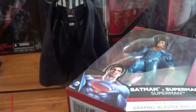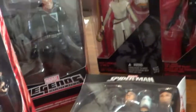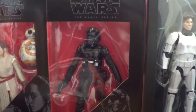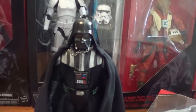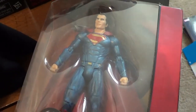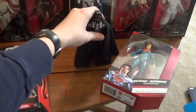Quick recap: In Marvel Legends we have Kraven the Hunter, Ghost Rider, and the Chameleon from the Rhino Build-A-Figure wave — so only one more figure to go before I complete Rhino, and then you guys can have a review of him. And then we have the Star Wars Black Series Rey, First Order TIE Fighter Pilot, Han Solo Stormtrooper, X-Wing Pilot Asti, First Order Snowtrooper, and Darth Vader. And then we also have the Mattel Batman vs. Superman Superman figure from the DC Multiverse line.